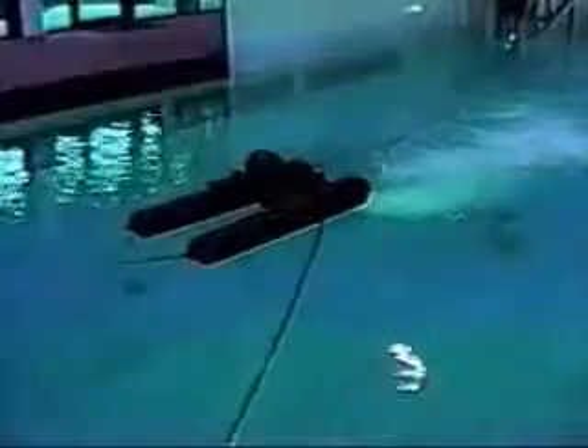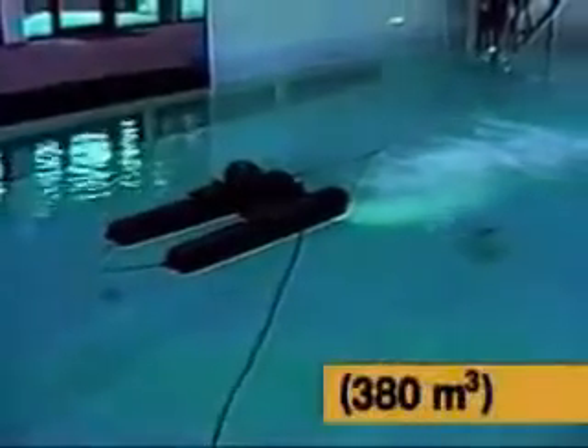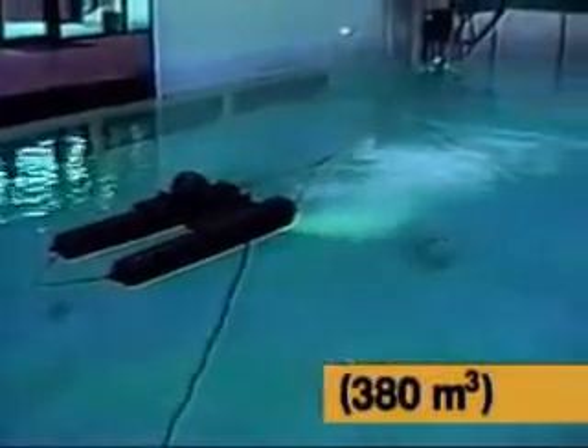There are four major aeration types available to aquaculturists that are being tested here. Aeration Industries' 100,000-gallon research and development test pool offers a unique opportunity to see these four types of aerators in action above and below the water's surface through underwater glass windows.